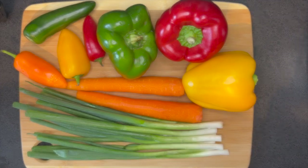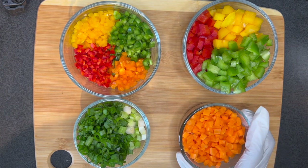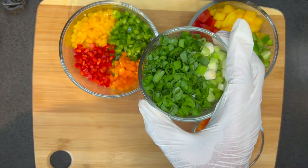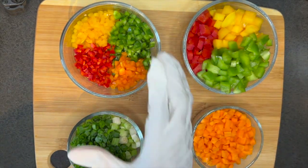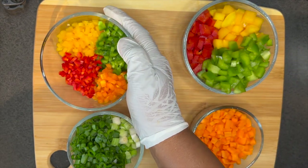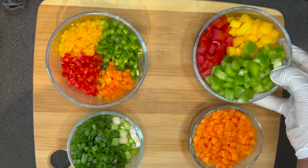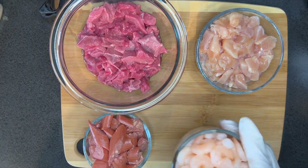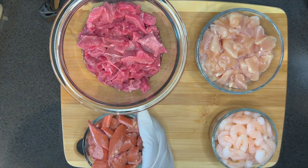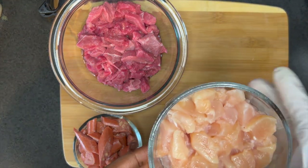Next I'm going to go ahead and prep my vegetables. On my workspace I have colorful vegetables that I'll be using today: carrot, spring onion, colorful sweet peppers, and bell peppers. For my protein I'll be using shrimps, sausages, and diced chicken breast.